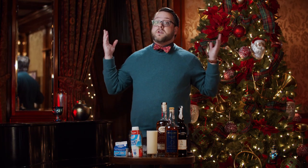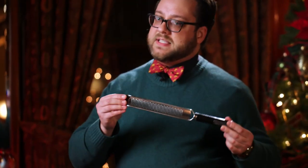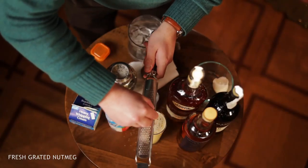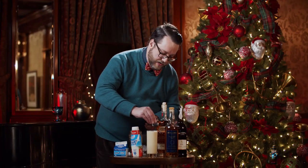Of course, it wouldn't be eggnog without a little bit of nutmeg. The best way to do this is to get a grater and grate fresh whole nutmeg right over the top. You want it fresh — it's a lot more aromatic that way. Just do a little bit over the top, or a lot — it's your call.